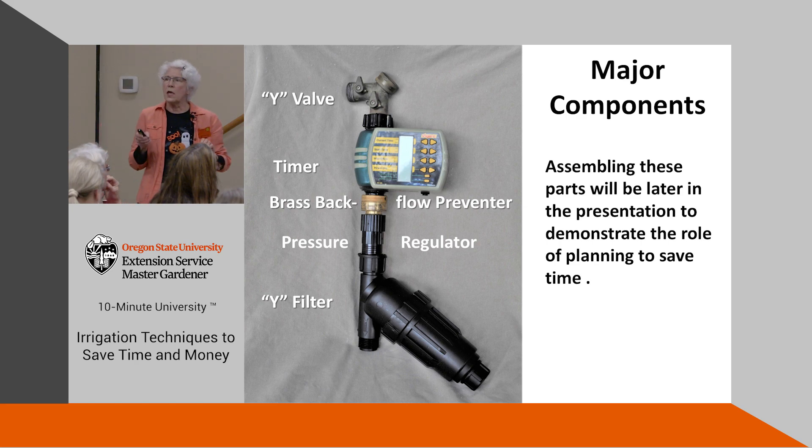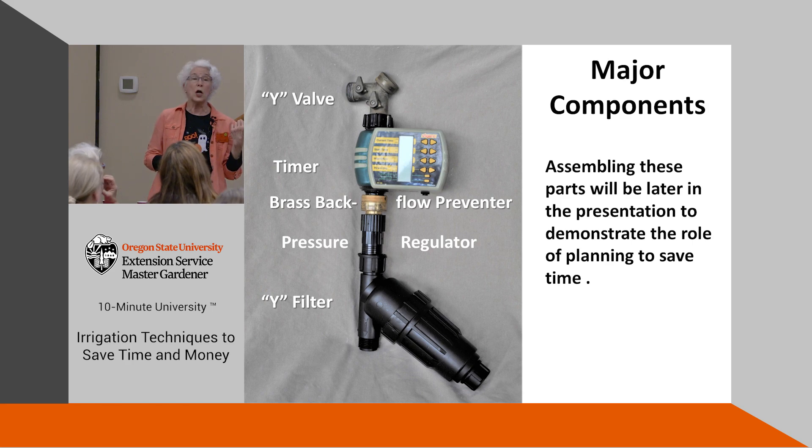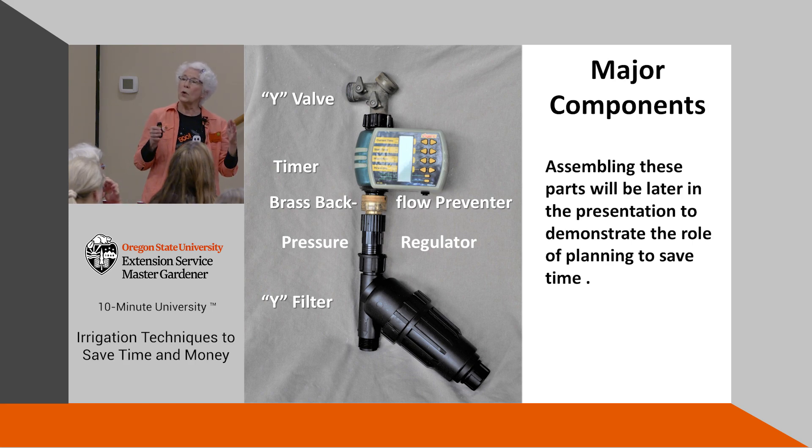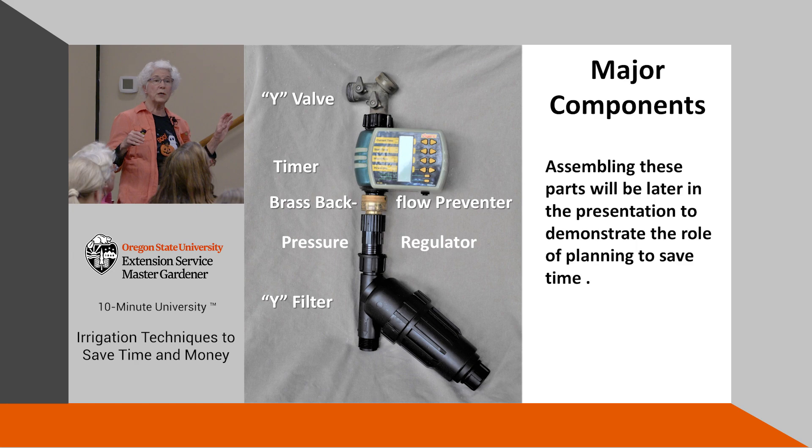Then we have the timer. If you have even a small yard, it's very handy to have an automated watering system that goes on and off. You want to water in the cool of the morning. A drip system won't evaporate nearly as much as other methods because the water is contained until it reaches the roots.